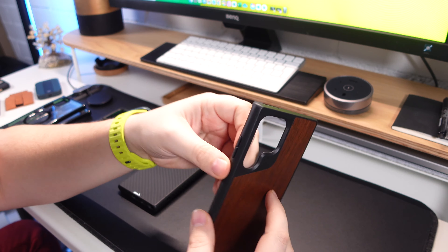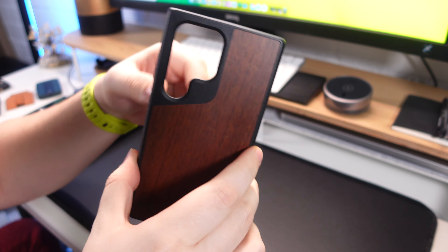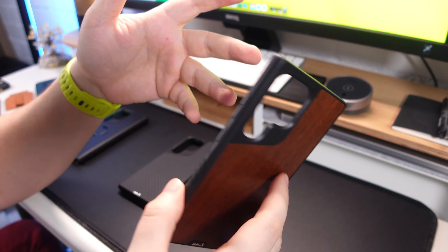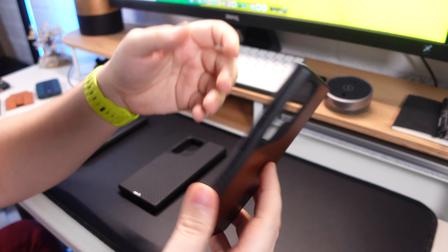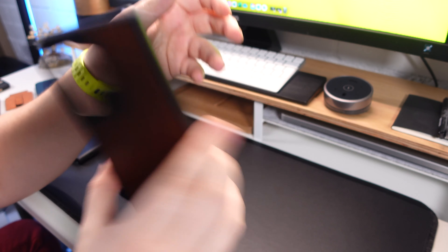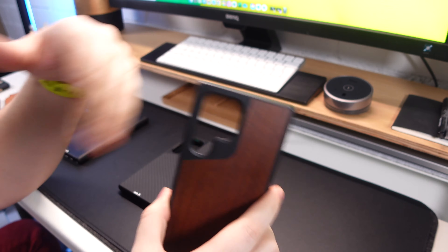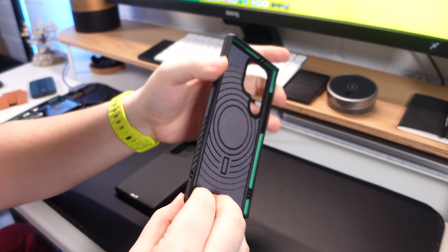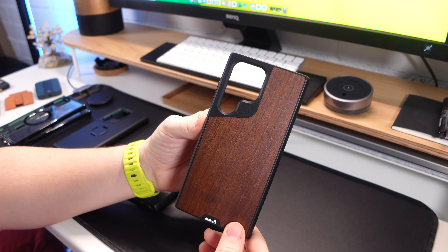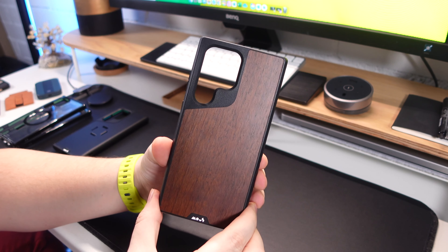Anything you see in the video here will be in the description box below, and if I have any discount codes for you to get an extra discount off any of the items I will leave them in the description box below as well as the comments box. So I've got the Limitless 5.0 series cases, the Evolution case, and the Clarity 2.0 cases — let's take a look at the Limitless 5.0 first.